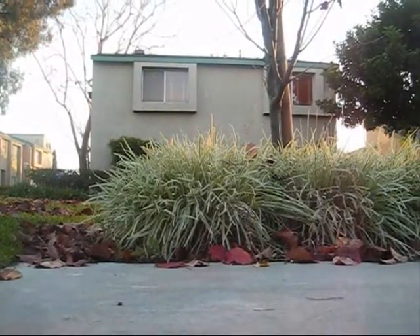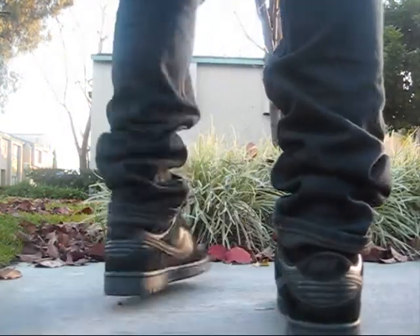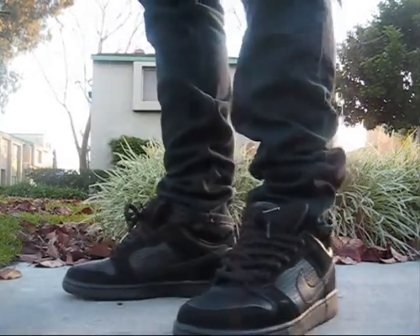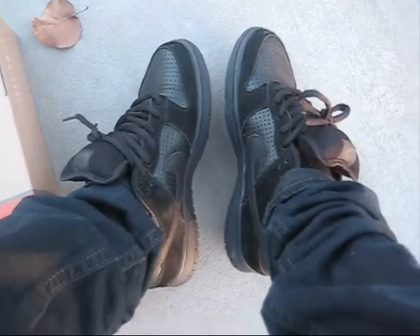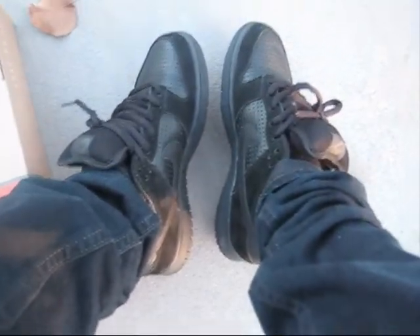Here's what they look like on feet. Like I said, the strap's cut so the shoes look kind of funky. But nonetheless the shoes are still really nice. Comment, like, subscribe — I'll be back with more videos. Peace out YouTube.